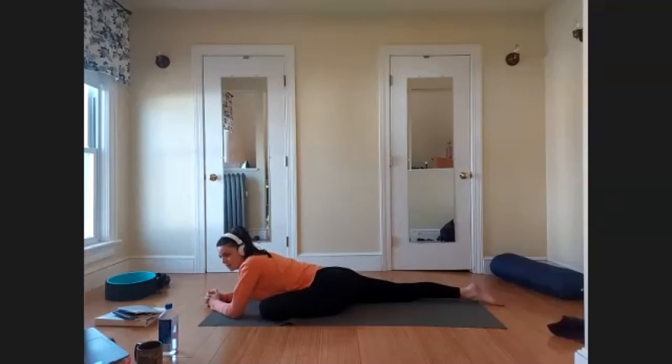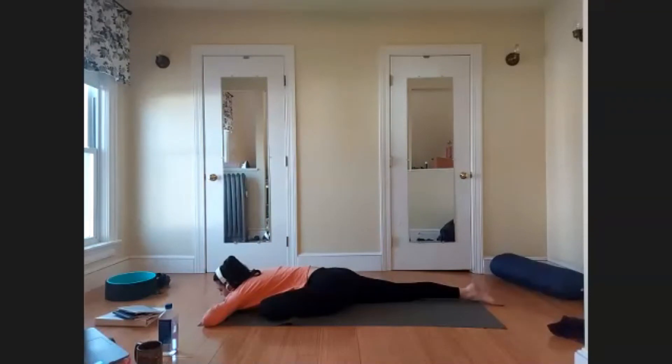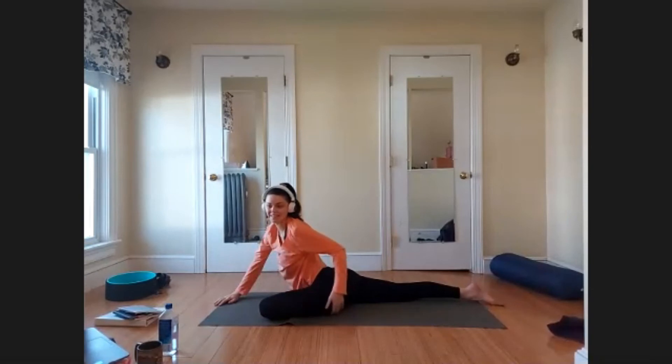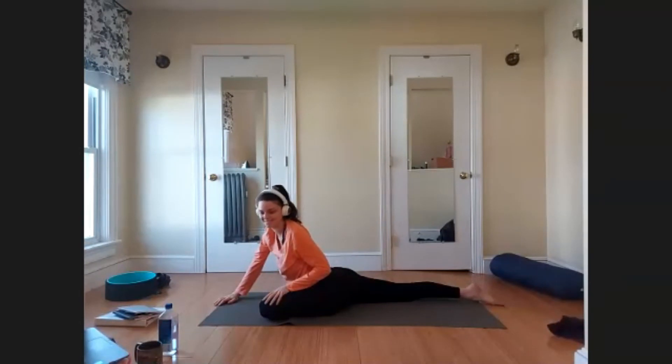Allow your jaw to soften even more. The forehead and eyes are soft. Soften your stomach. Take five more deep breaths here. Find that face of stillness — sweetly surrendering.